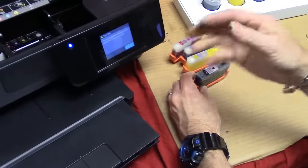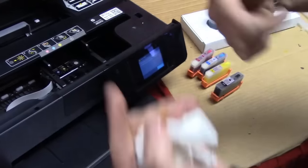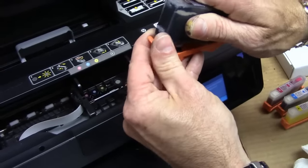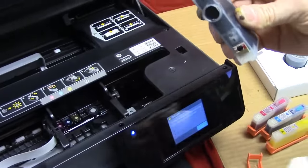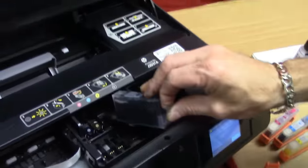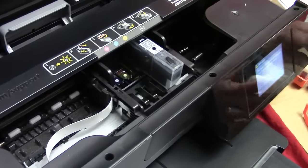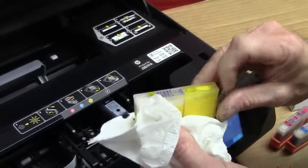Now I'm going to show you how to put the cartridges into the machine. Have some paper towel handy — the original cartridges have already been removed. Starting with the black cartridge, take it out of the little clip. You'll probably have a little ink on the clip, so just dab it off. Insert it into the machine and you want to hear that click noise — just like that — make sure it's in there nice and tight. Same thing with the yellow: dab it off and insert.